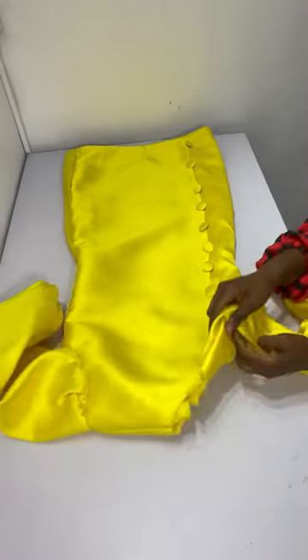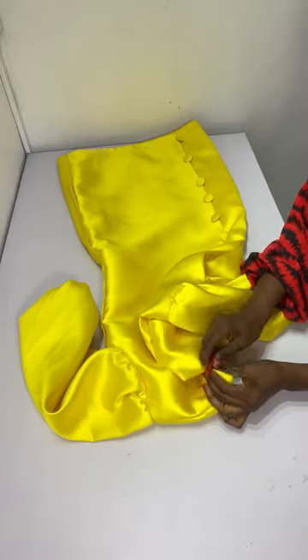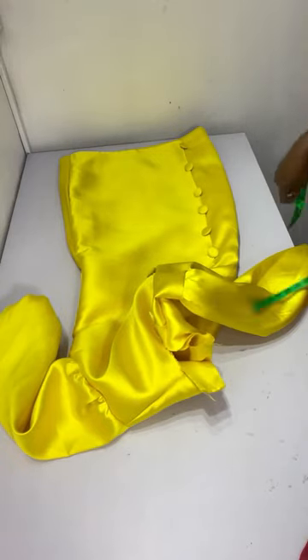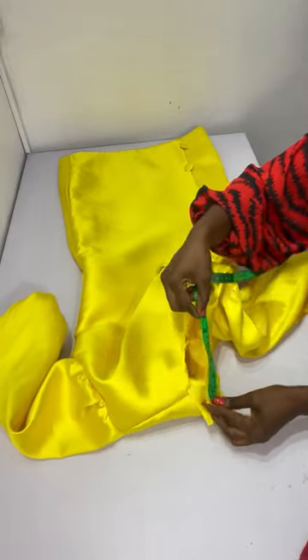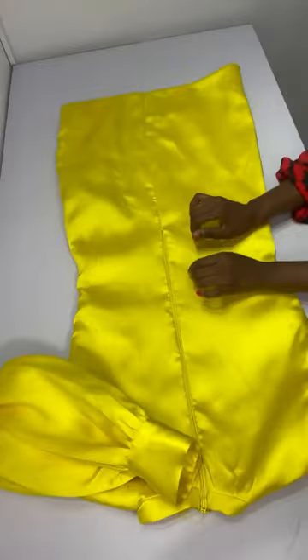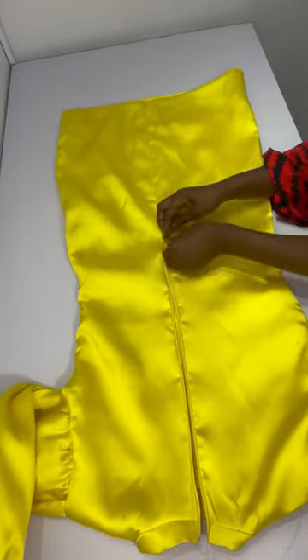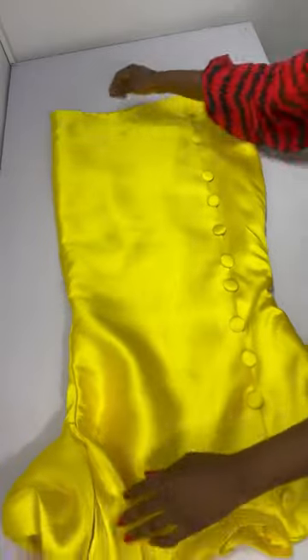For the turtleneck, I open up the zip allowance area and measure all around with my tape to determine the neckband length. I use that measurement to cut the band. I apologize for not filming the turtleneck cutting process — I'll drop a separate tutorial on that soon. I then attach the zip.